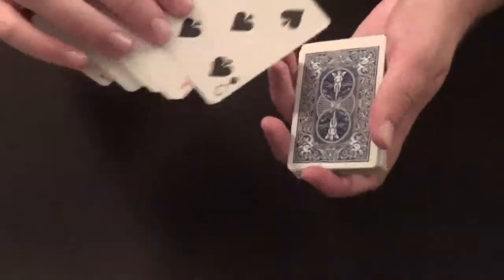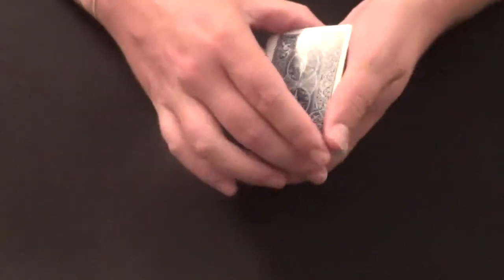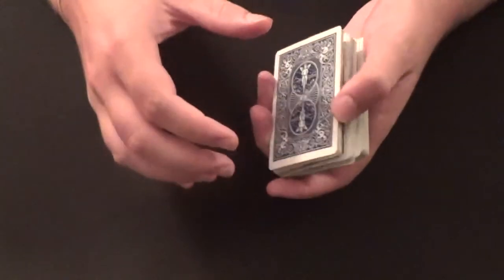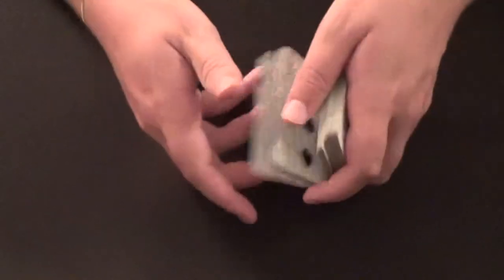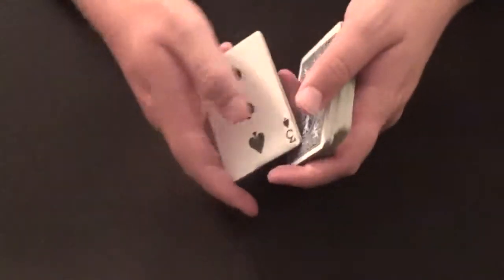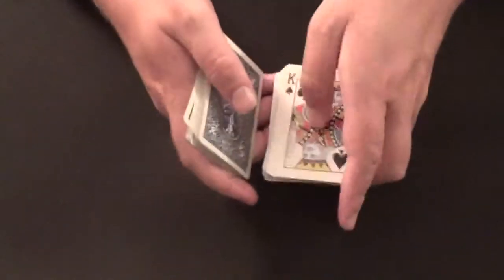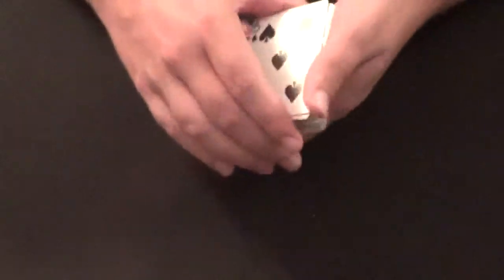Let's do it one more time. The five of spades — we place the five of spades back, hold that break, split the cards into three sections: first packet fall flip it up, second packet fall flip it up, and the third packet fall and flip it up — and there's the five of spades right back on top.